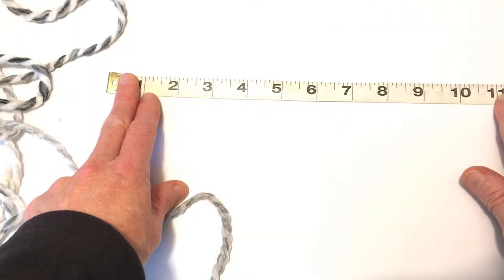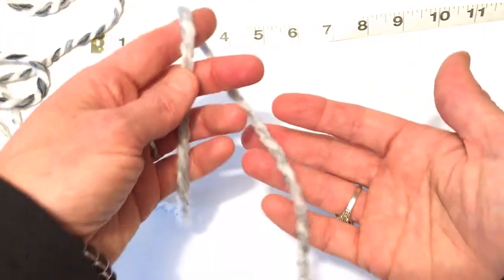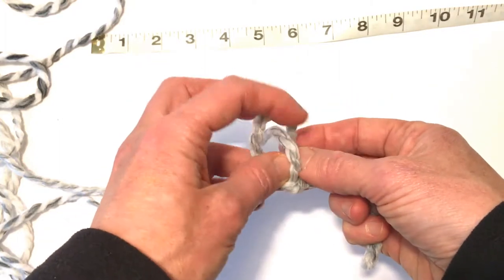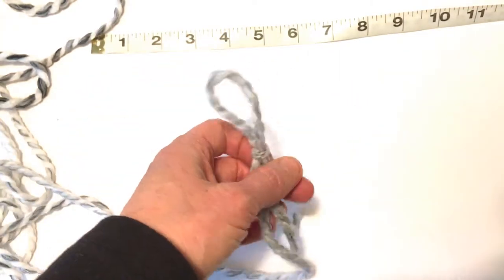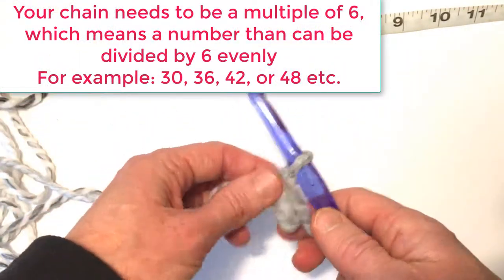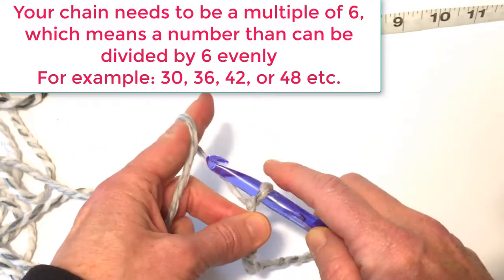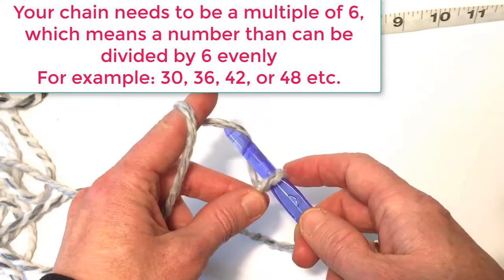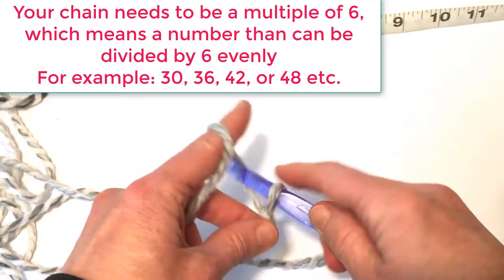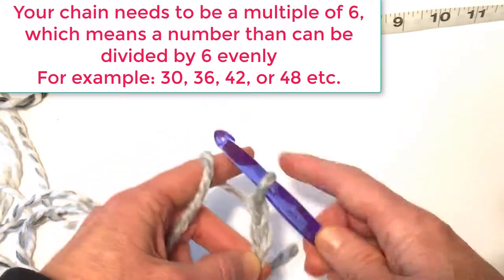For mine, I'm going to make mine about 20 to 21 inches long. You're going to start with a slip knot, place it on your hook, and then make a chain the length that you measured for the circumference. To chain, just yarn over, pull through the loop on your hook, and go all the way until your chain is the length that you desire.